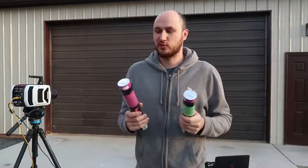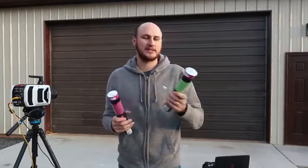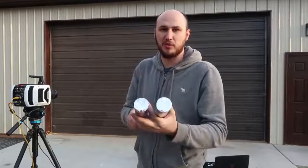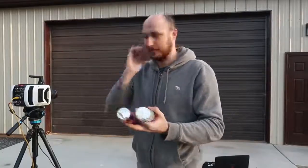Guys, the slow motion was surprisingly amazing. I didn't think it was gonna look good. So I'm gonna film it again at 1000 FPS. I'm gonna pop the green one first, and then pop the purple one almost at the same time, right into the green fog, and let's see what happens.